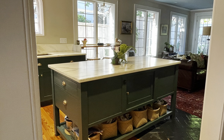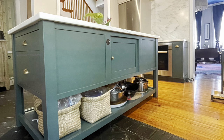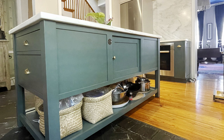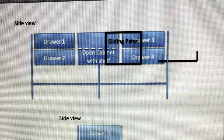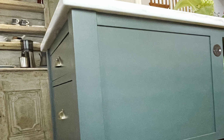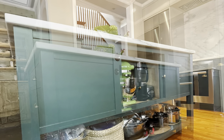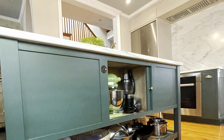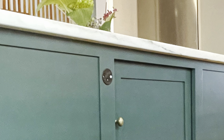The center island is the focal point of the kitchen. It provides a lot of workspace, storage, and since you can get to it from every side, is a great gathering space. A magazine photo inspired us to sketch out our island, and the cabinetmaker used that to detail a plan that worked in our space. In addition to the large drawers on each end, there's an open storage area in the center concealed by a sliding panel. There's also a very discreet GFI outlet tucked away on each side of the island.